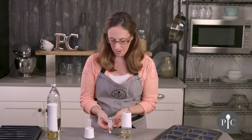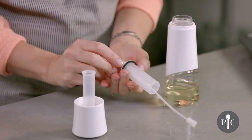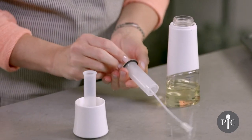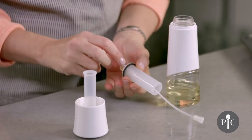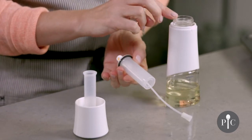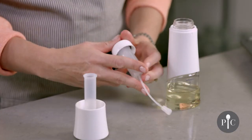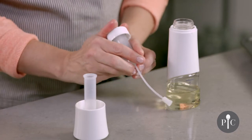Here we have the pumping mechanism and I do want to pop this collar off to show you one thing. There is a black washer that's really important for the function of this product. If it isn't nestled right into place and it has slipped down or if it's on top of the bottle, that's okay — just make sure that you have the collar back on and then once you screw this back on it'll go right into place.